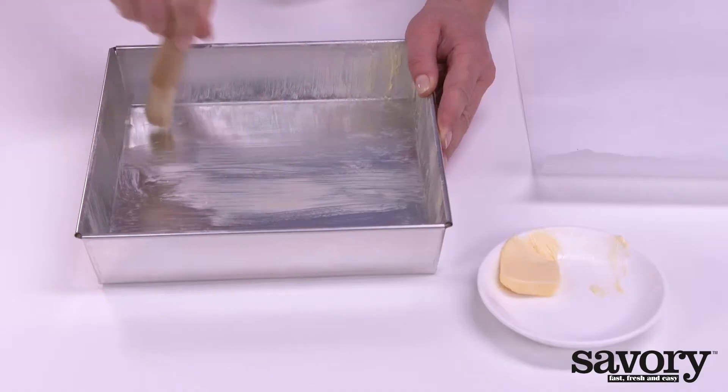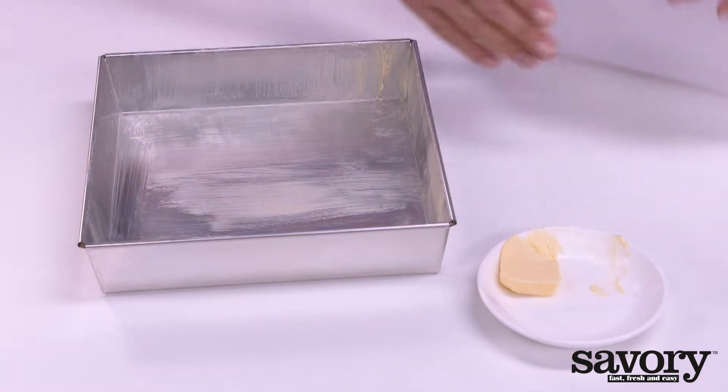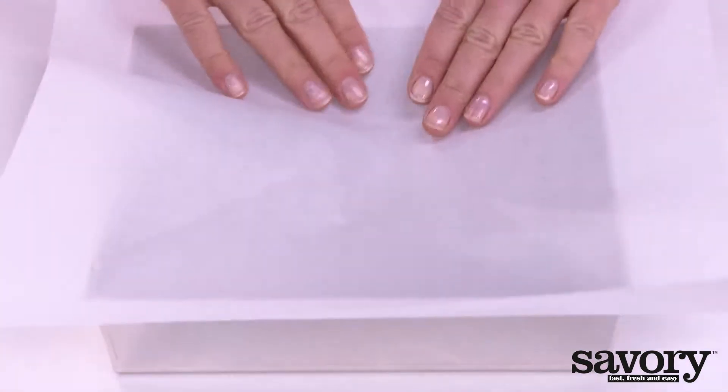Grease the oven dish with some butter and line it with parchment paper.